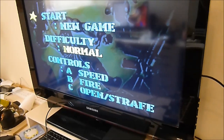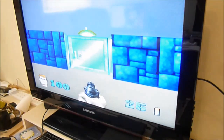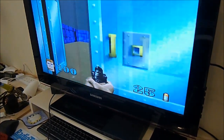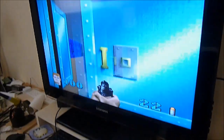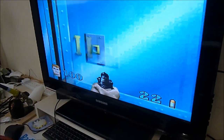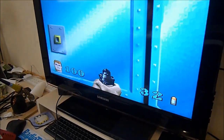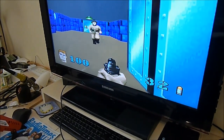I have improved the D-pad so that it is very responsive and also quiet. Wolfenstein has been one of my favourite games of all time. I have played it to death back in the day with DOS. Not easy to play this one-handed.